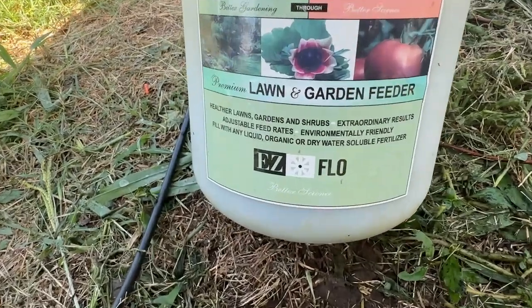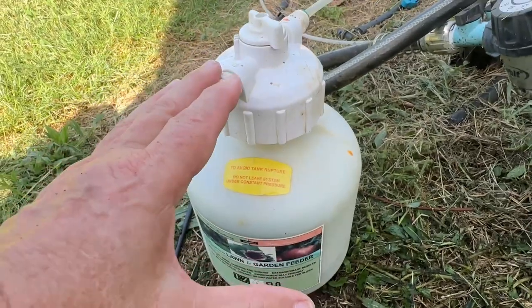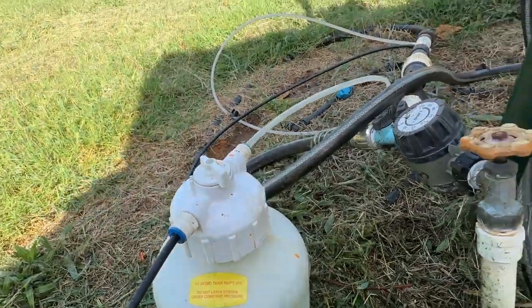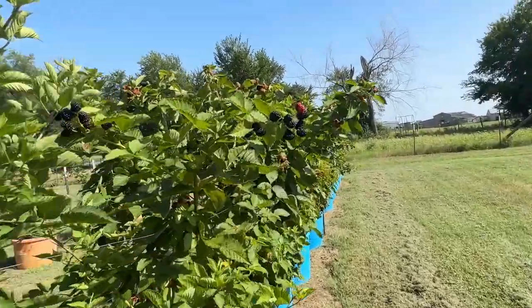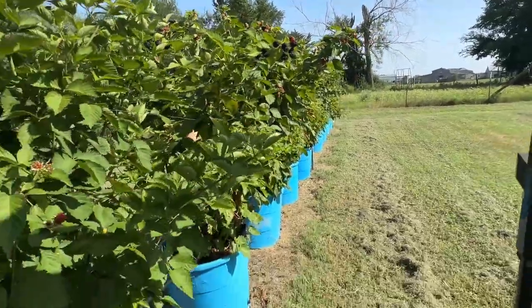This is my review of the EasyFlow one gallon lawn and garden feeder. It's a fertilizer injector — it injects the fertilizer right into the drip line or the sprinkler system, whatever you have. For me, I'm watering this nice hedgerow of blackberries in containers that I grow.